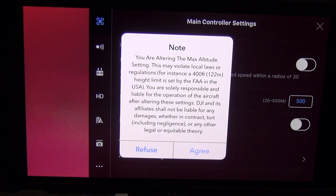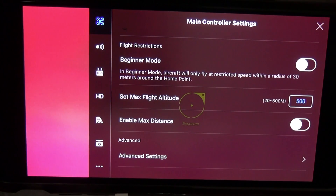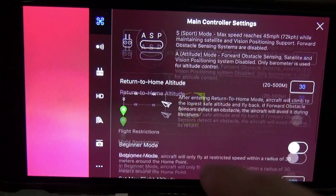It gives me this warning saying 'you're altering the max altitude setting, this may violate local laws,' which kind of sucks because when I go hiking I like to go higher and there's no planes there, so it's safe.